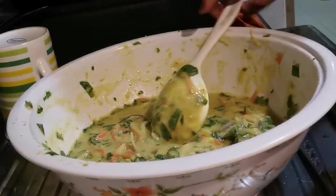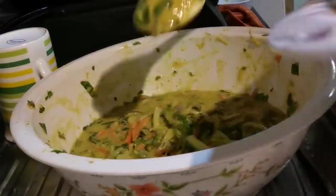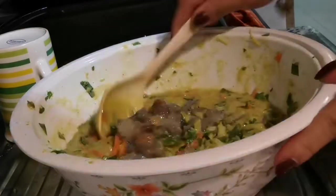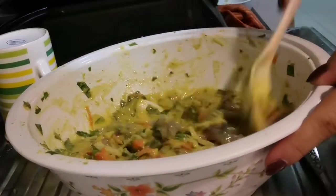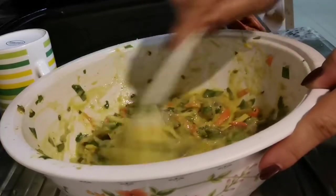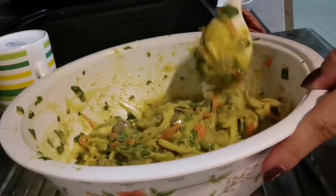The half part of our mixture will have the shrimp added. Actually, in our province we call it Okoy.